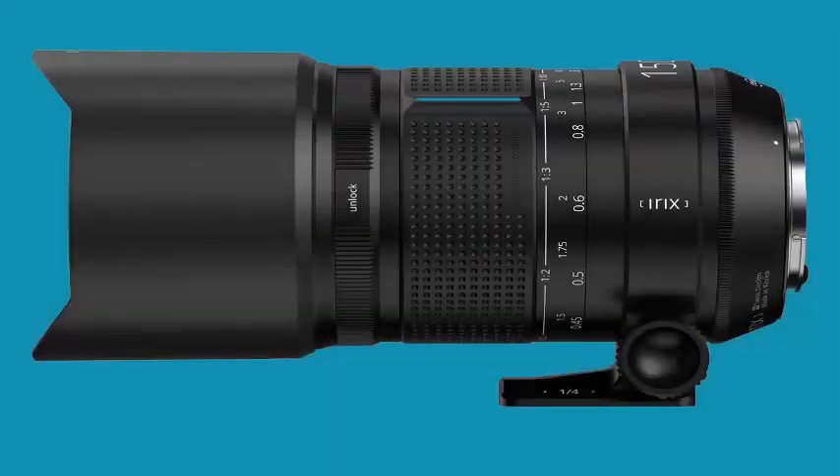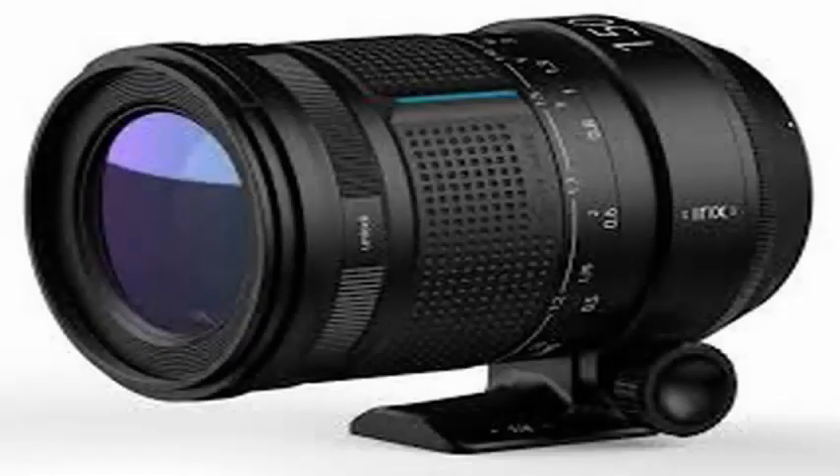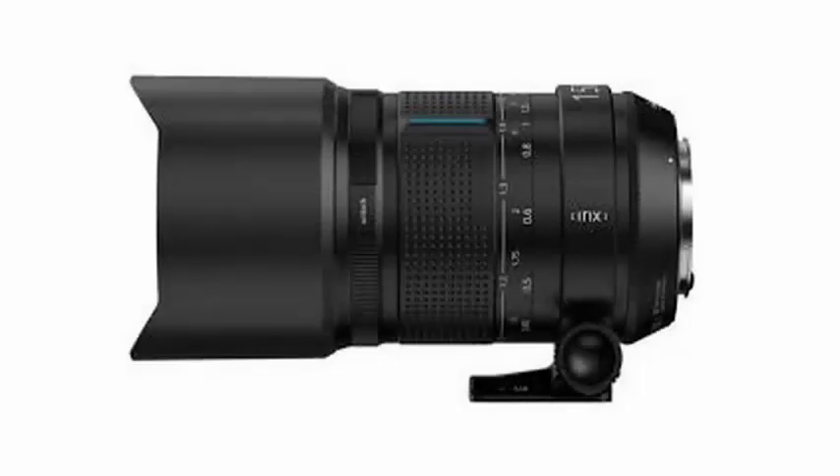The European brand of lenses IREX has presented the new 150mm f/2.8 macro 1:1 for full-frame cameras. Developed for the Nikon F, Canon EF, and Pentax K mounts.